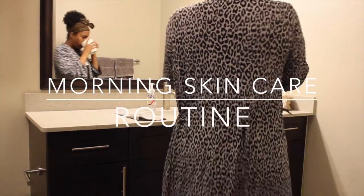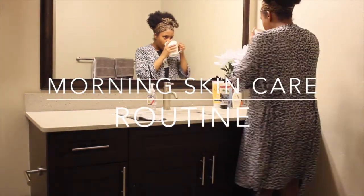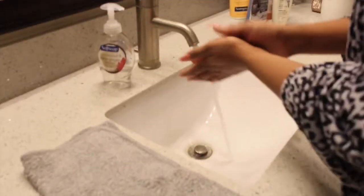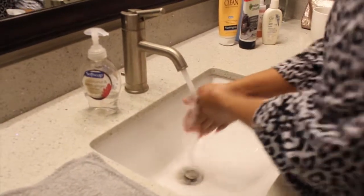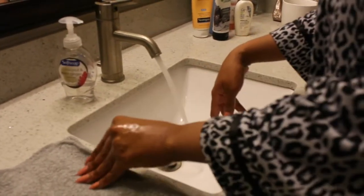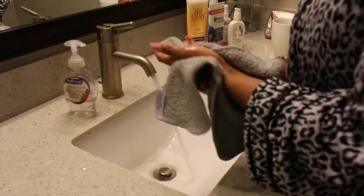Hi guys, welcome back to my channel! Today I'm going to share my morning skincare routine. Make sure you check out my blog post on this at www.thecestlaviechic.com. Right now I'm just washing my hands, making sure they're clean because I don't want to transfer any bacteria to my skin.